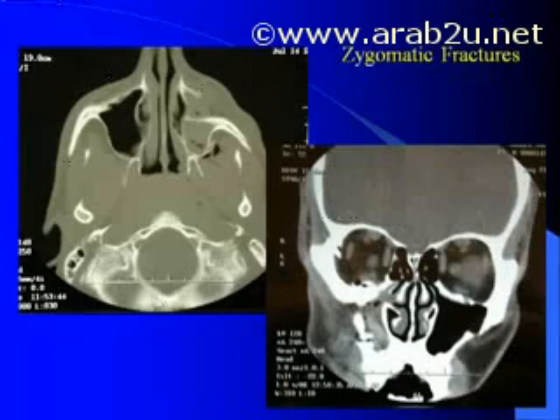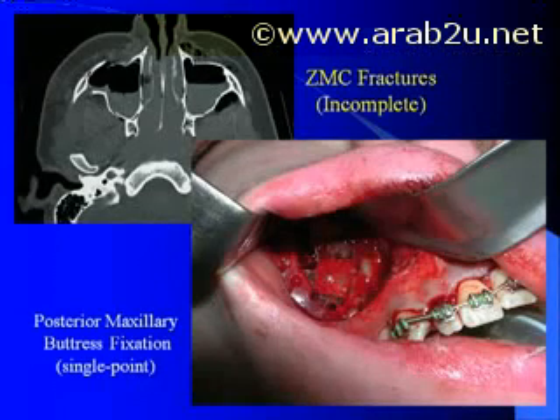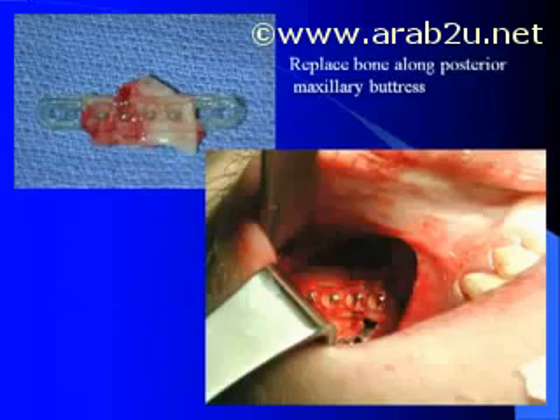Cheekbone or zygomatic fractures are another good indication for Lactazorb. Here we see the classic impacted ZMC fracture, in which all three or four legs of the ZMC complex are rotated downward and inward into the maxillary sinus. One can repair this type of fracture by utilizing either plates or mesh once the ZMC complex is rotated back into position. I tend to divide these fractures into two types: simple and complex. In more simple fractures, a single plate along the posterior maxillary buttress will work well — many people call these incomplete ZMC fractures.